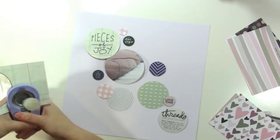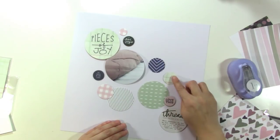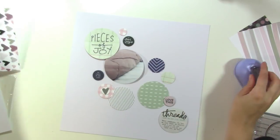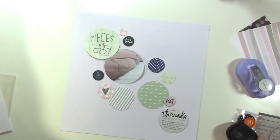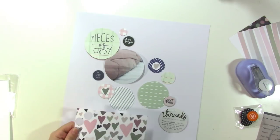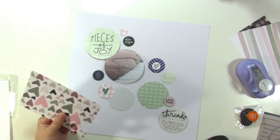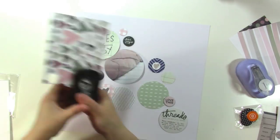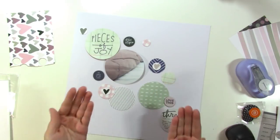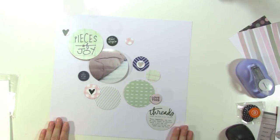I'm just trying to get a good bounce of color here, punching out different circles. I like the way the little circle heart looks when you put it onto another pattern, so I'm punching these little hearts out of that patterned heart card and I'm going to do three circles. I like to do things in threes, so I'm going to make sure I have three of the hearts and three of each color.